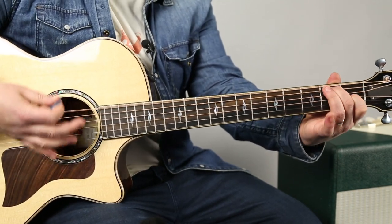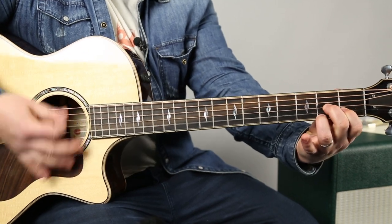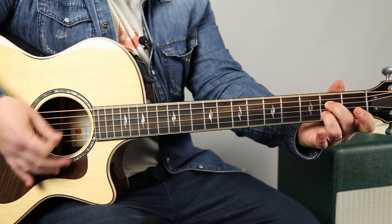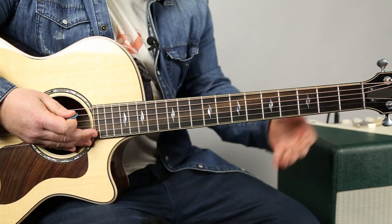And then the E7, and then the D7. So here's the little embellishment.